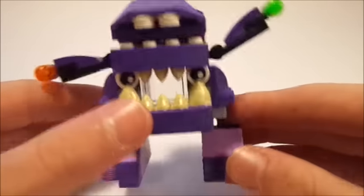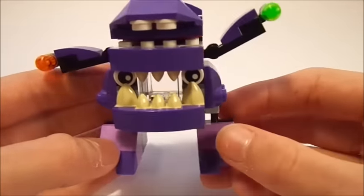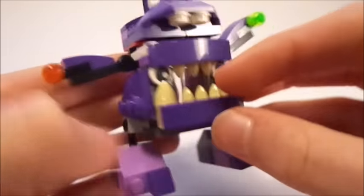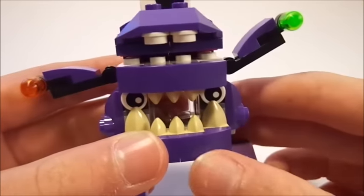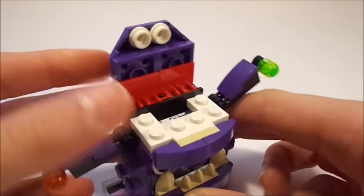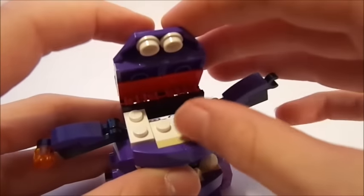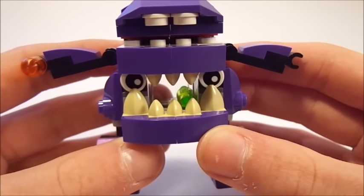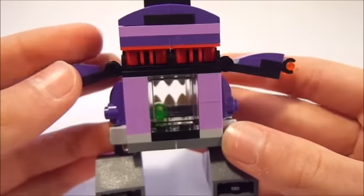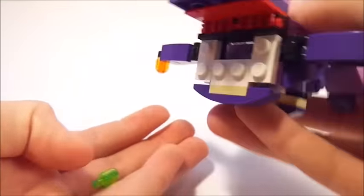Starting down here on his feet, you can see that his feet have ball and socket joints, so he has a lot of posability down there. Nothing really going on with the feet — just some purple cheese slopes right there. You can see into his mouth right there, but you can't actually put food in because there is a clear piece in the front blocking it. However, his mouth can actually open up using those hinges on the back, and there is a hole inside where you can have him throw in some of his food. Whenever you drop it in there, you can close his mouth again and his food is in his stomach. You can fit a whole bunch of little LEGO studs or candy pieces in there, and to get them out you just dump it and they come out of his mouth.